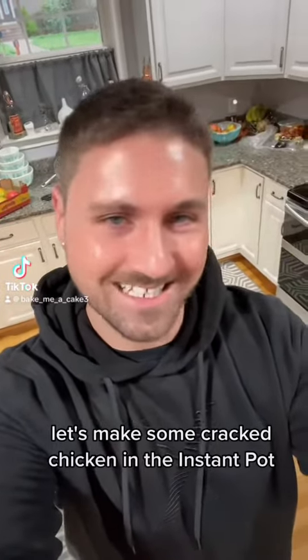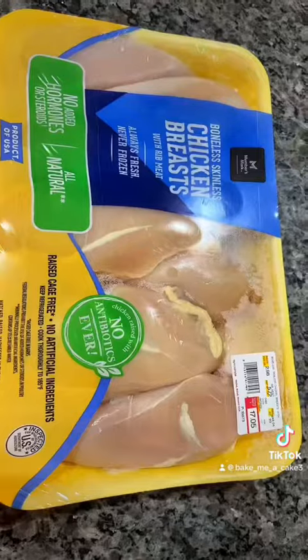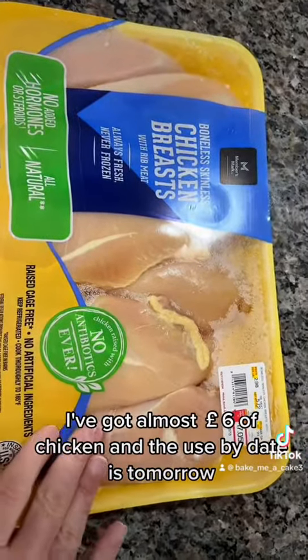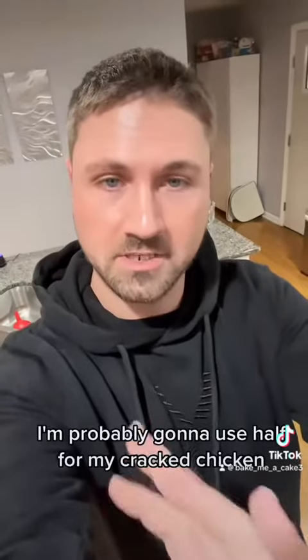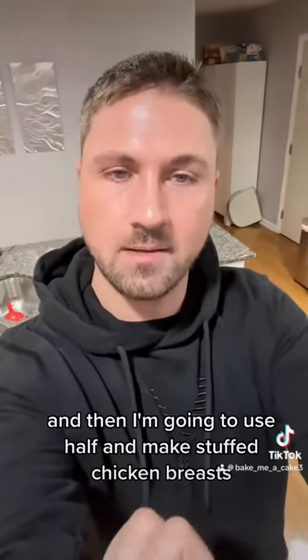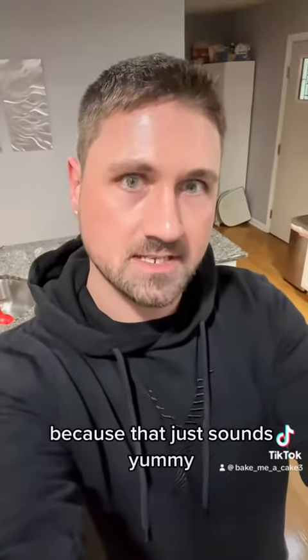Let's make some cracked chicken in the instant pot because we don't have time to wait all day. I've got almost six pounds of chicken and the use-by date is tomorrow so I need to cook it up. I'm probably going to use half for my cracked chicken and then use the other half to make stuffed chicken breasts because that just sounds yummy.